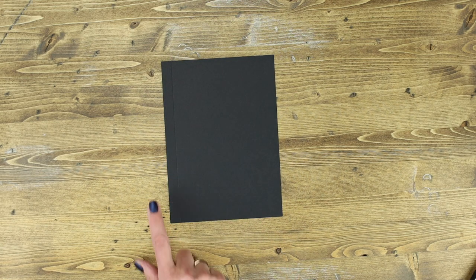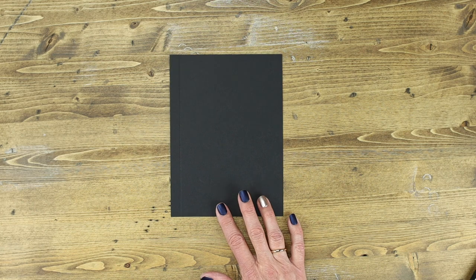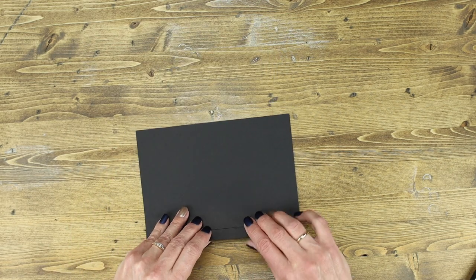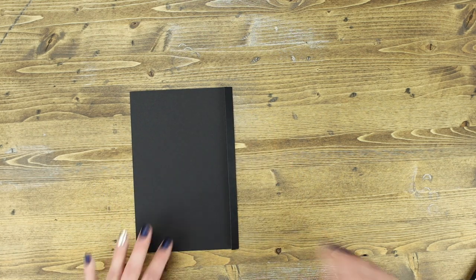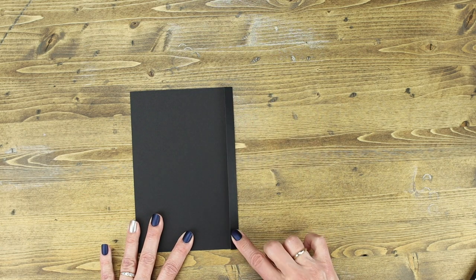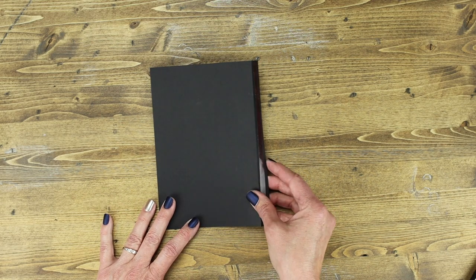Moving on to step six, locate the scored piece scored on the left-hand side that measures five and a half by seven and a half inches. Score it on the mountain fold — fold it back onto the mountain score line, then crease it well with your bone folder. Put adhesive on this side. When it's done, you'll have a piece with adhesive that's folded and ready to create the next pocket.